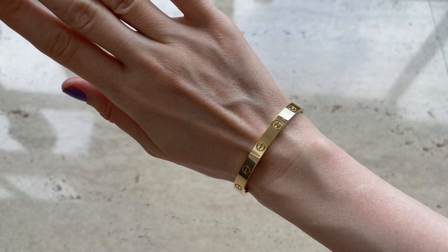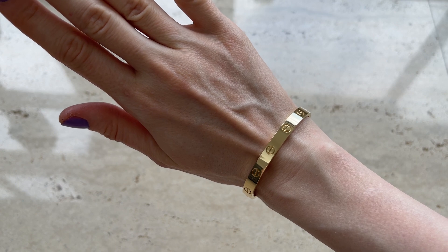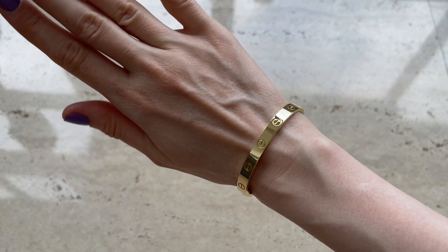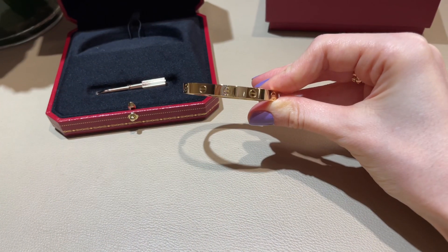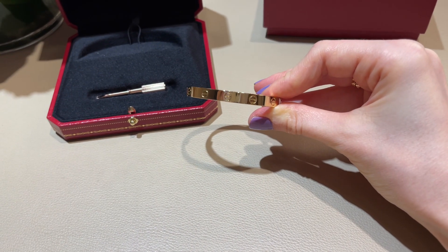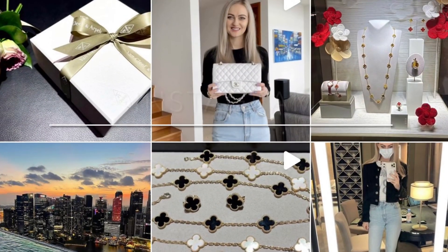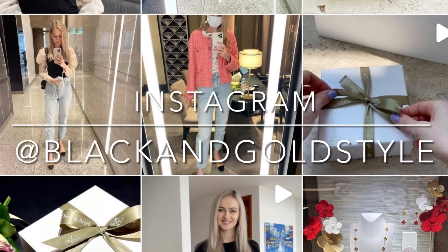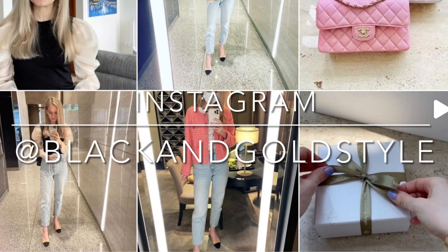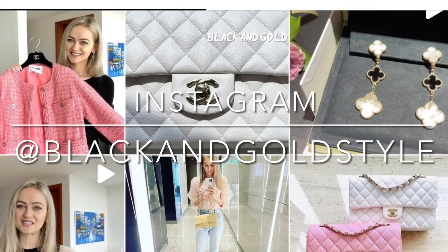The Cartier Love bracelet is one of my most favorite items in my jewelry collection. If I had to choose only one between the two, I would still go for the Cartier Love because I love the fact that I never have to take it off. Anyway guys, that's it — I hope you found this video useful. Please let me know if you have any questions in the comments below, consider subscribing to my channel, give this video a thumbs up, follow me on Instagram, and have a great day. See you next time, bye!